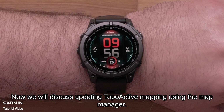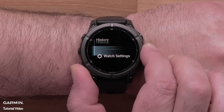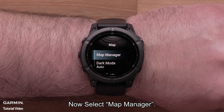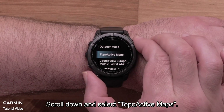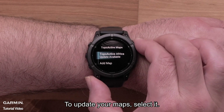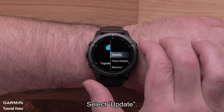Now we will discuss updating TopoActive mapping using the Map Manager. From the watch face, press and hold the up menu button. Scroll down and select Watch Settings, then scroll down and select Map and Navigation. Now select Map Manager, scroll down and select TopoActive Maps. There will be a notification under the map name if updates are available. To update your map, select it. You will see an informational screen about the loaded map. Press the start-stop button to open the menu for this map.